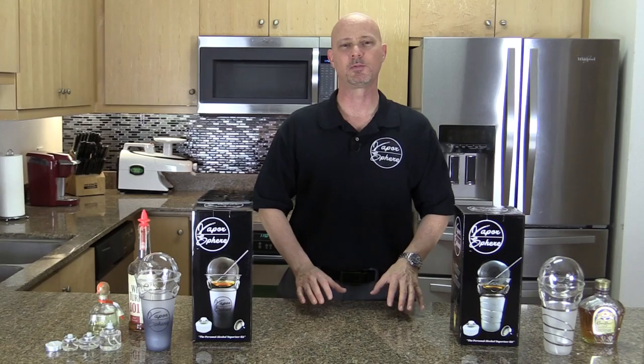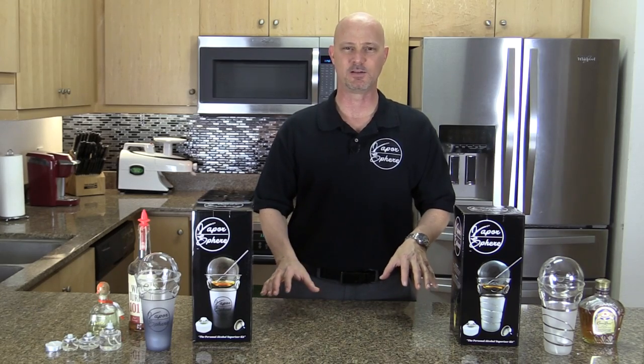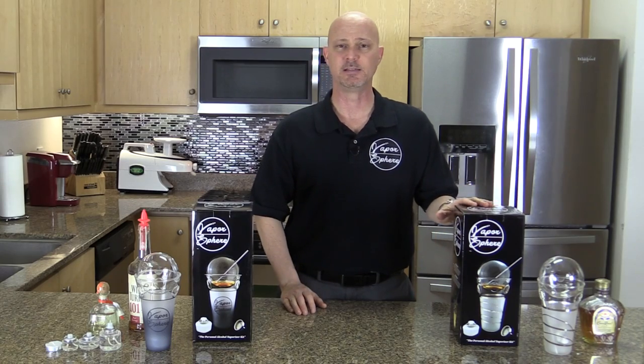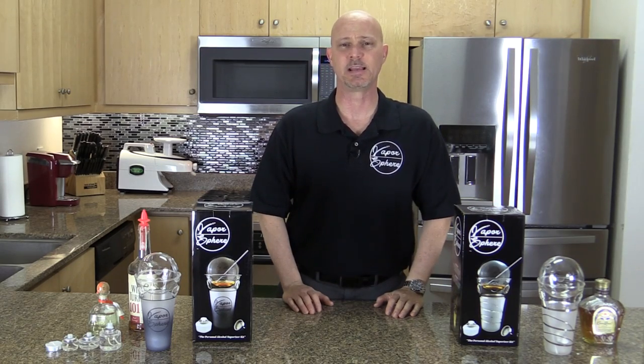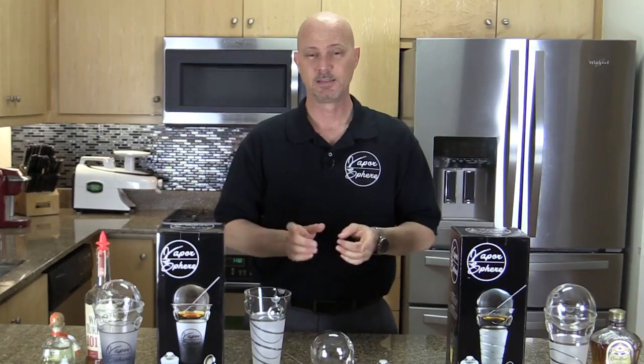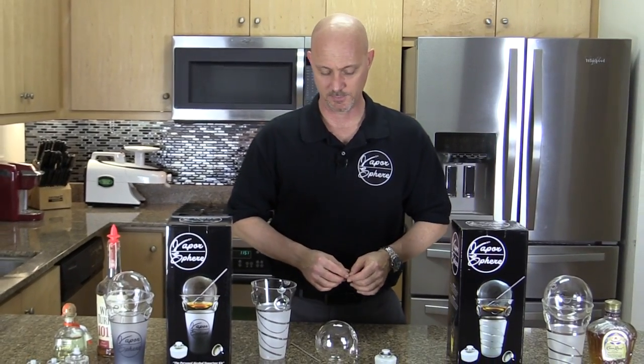This video is to show you how to properly use the Vapor Sphere to vaporize alcohol. We have the regular and the fancy — both are used exactly the same. The only difference is the style and the look of the two different products. Let me show you how simple it is to use.